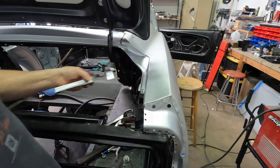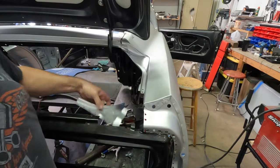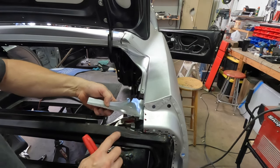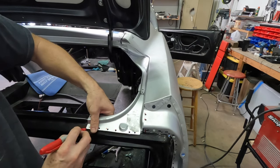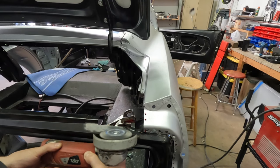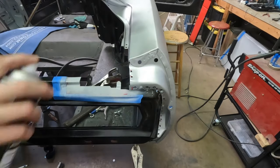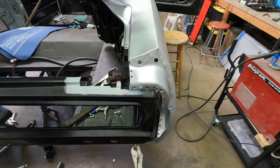I'm using a file to deburr the bottom side where I drilled the holes — you always have to remember to do that because those metal filings will push it out and cause a small gap. I'm making my mark so I know how much paint I need to remove to get back to bare metal. Here I'm using a weld-through primer to protect the bare metal — it dries very quickly but it does help protect the bare metal in between the overlap.